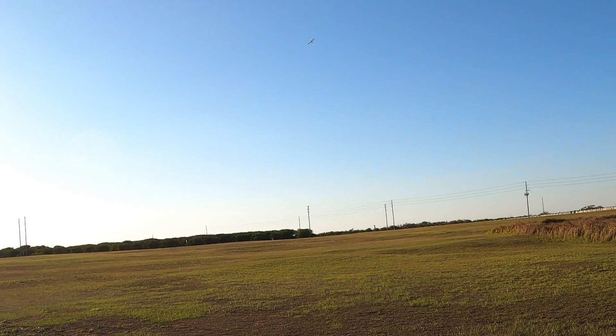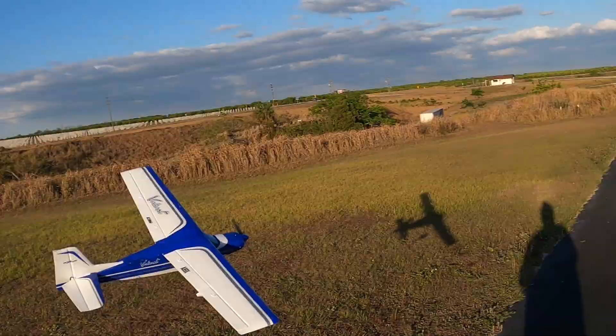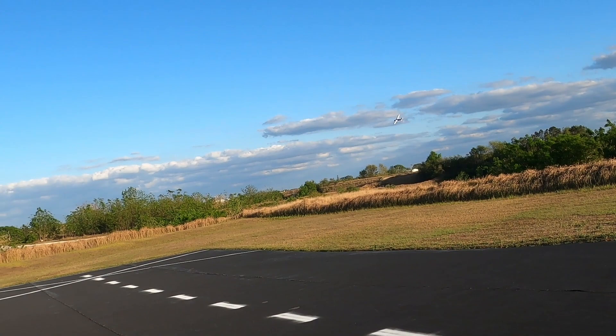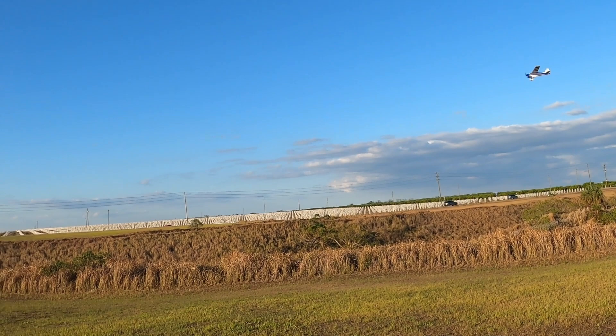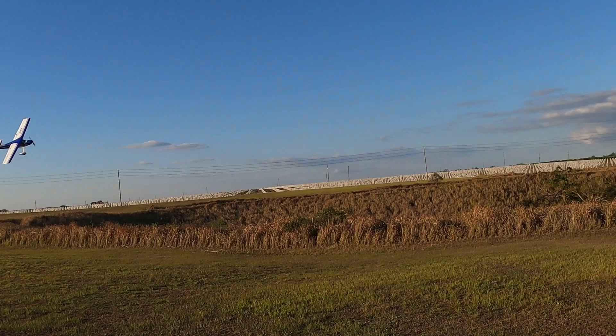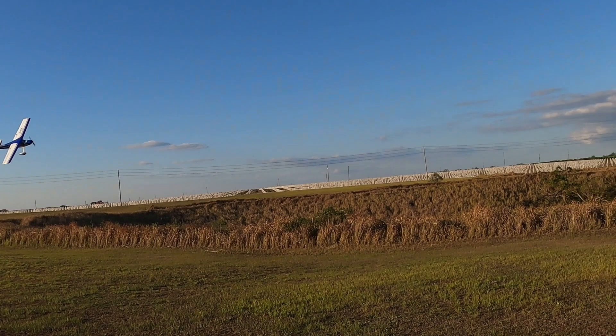Almost did a snap roll. E-Flight, bring this plane back as a four-cell option — stiffen the wing, put all that smart technology in there, make it four-cell compatible. Add lights — give us an optional set included in the package, and include a set of tundra tires. E-Flight, you do that and you will sell this plane like hotcakes.